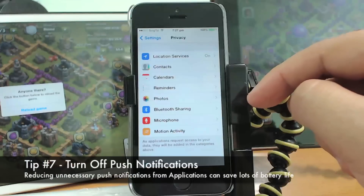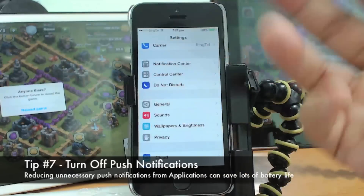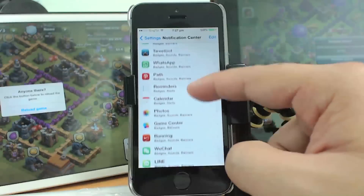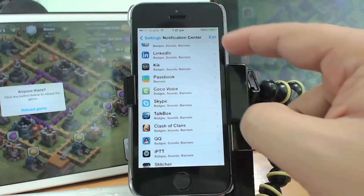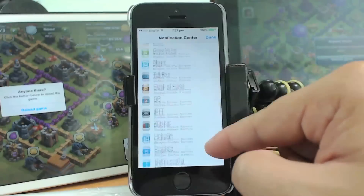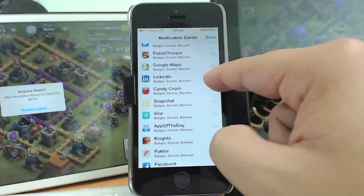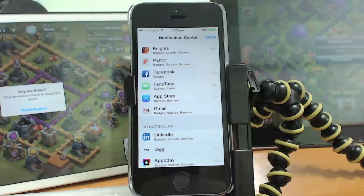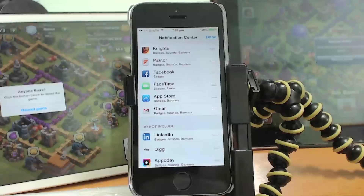Another tip is to turn off push notifications. Go to Settings and then Notification Center. You can see a list of applications. For example, you may not want LinkedIn to keep pushing notifications to you. Press Edit, then press and hold an app on the right side and drag it all the way down to the Do Not Include section — that way it will not push any notifications, badges, sounds, banners, or numbers on the icon.